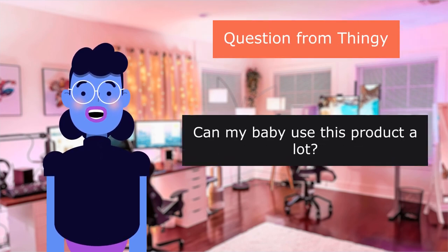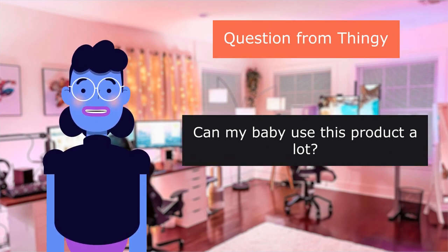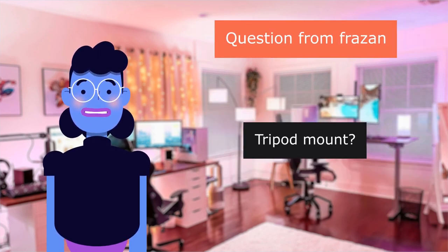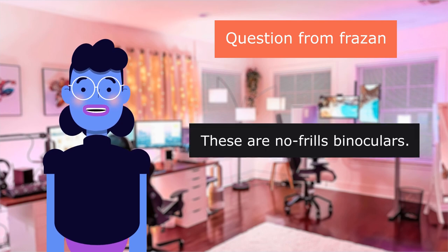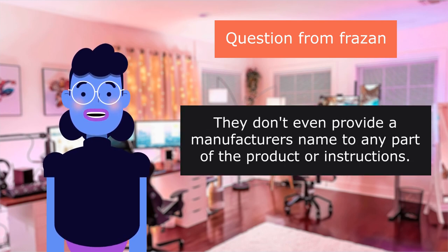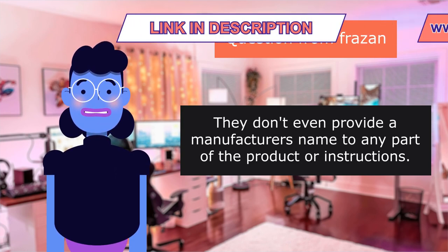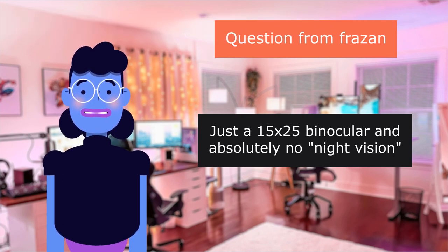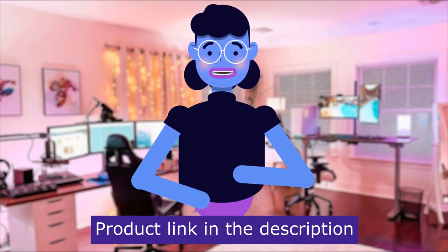Question from Thingy: Can my baby use this product a lot? Your baby? Question from Frazen: Tripod mount? No tripod mount. These are no-frills binoculars — they don't even provide a manufacturer's name on any part of the product or instructions. Just a 15x25 binocular and absolutely no night vision. Product linked in the description below.